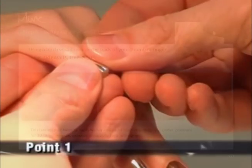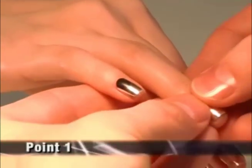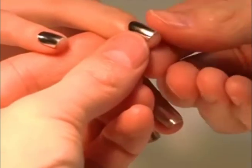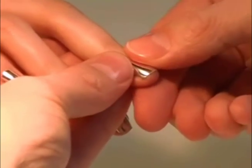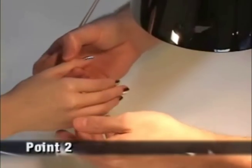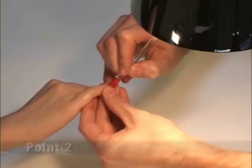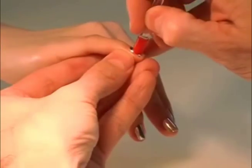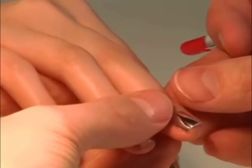Step five quality check, point one: apply even pressure from the center, working outward, to assure complete adhesion. Point two: perfect application using a soft cuticle pusher or orange wood stick. Starting in the center, apply pressure outward to all sides.